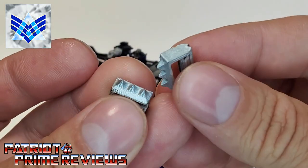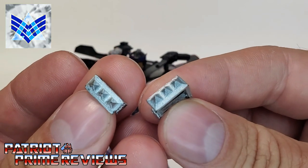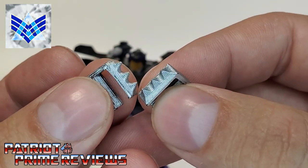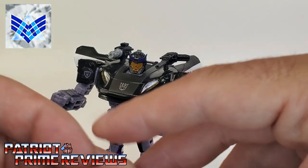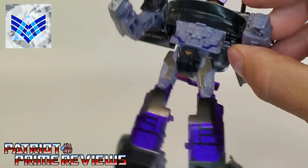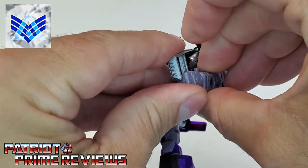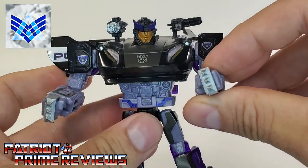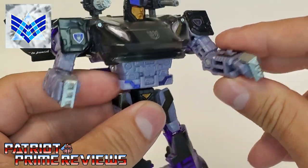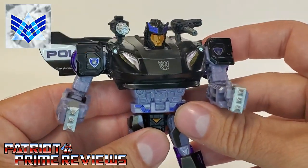Next up is the spiked knuckles — and these are awesome. I have a set of Siege knuckles for Barricade that say 'Punish and Enslave,' but I really dig these ones. These are Autobot tenderizers right here. Let's go ahead and put those in Barricade's hands — they slide in just like so. There we have Barricade ready for some melee combat. I love the looks of the spiked knuckle guards.